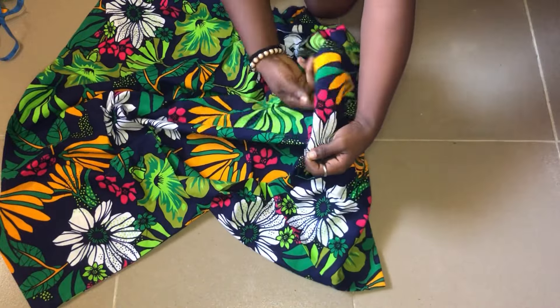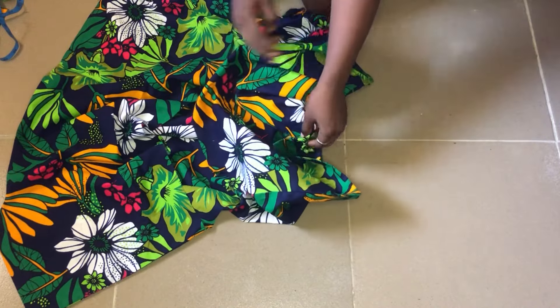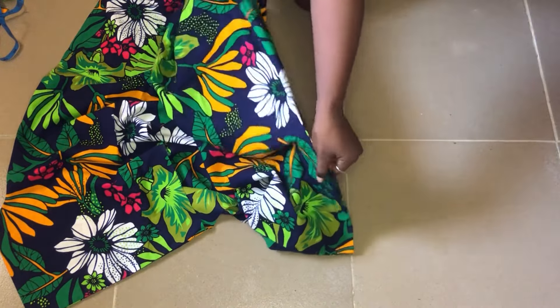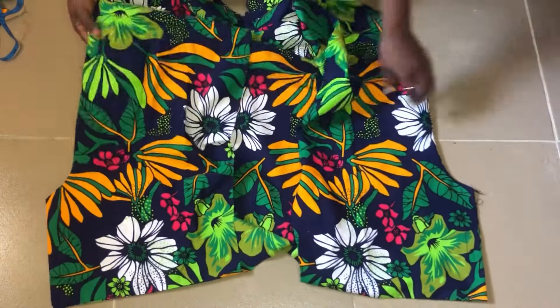I've gone ahead to neaten both sides and then ironed them, so it's looking very nice. The next step is to attach the bands to the front of the kimono.